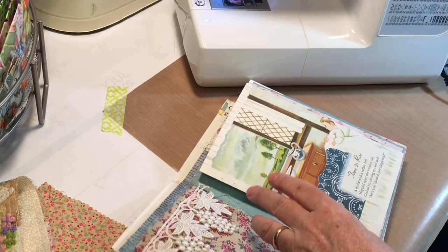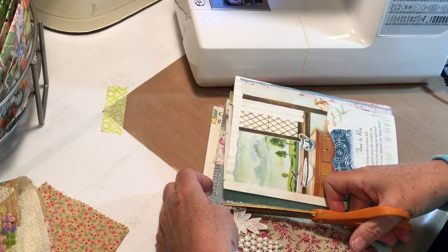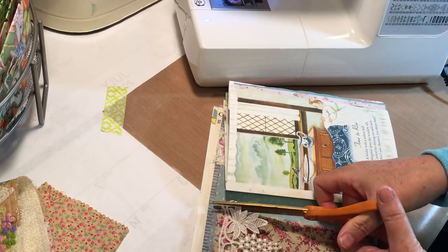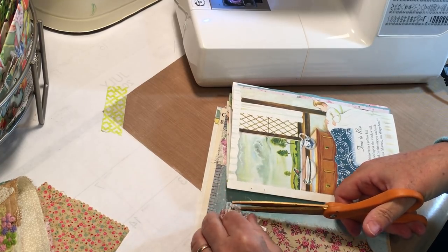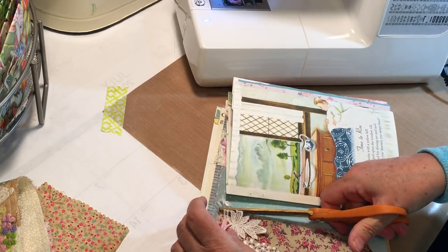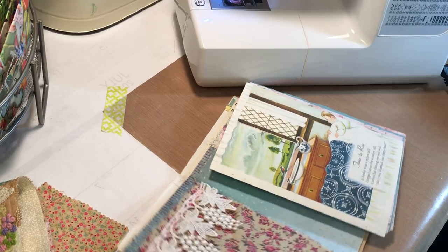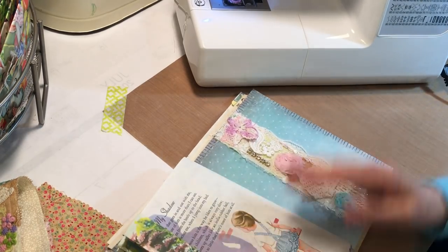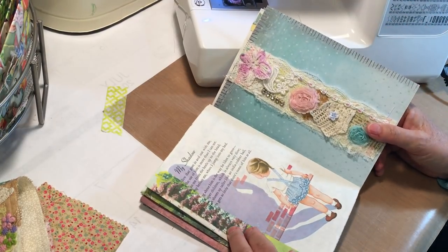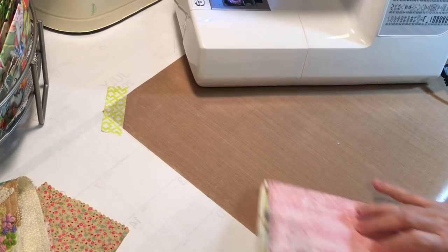I'm going to cut off a little bit of that trim — it kind of went over the edge when I sewed it. Oh geez, it's thick — it doesn't want to cut. There we got it. Let's see what the other side looks like — oh my gosh, super cute! I love that with the little girl and her shadow.